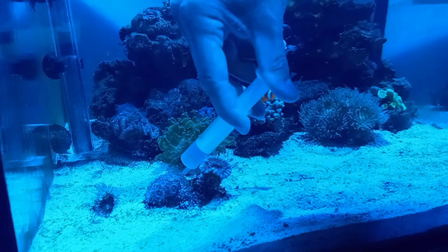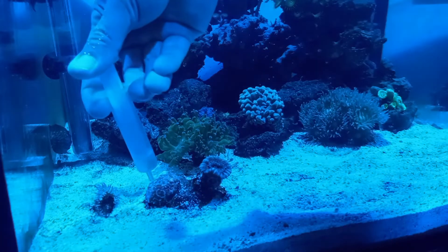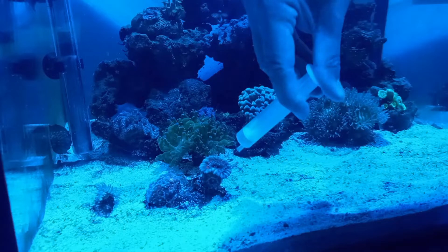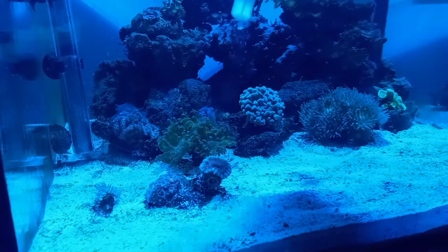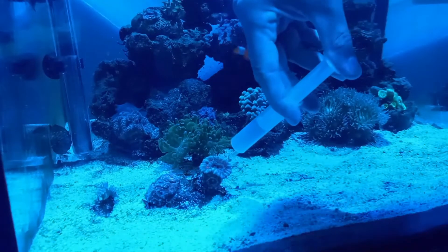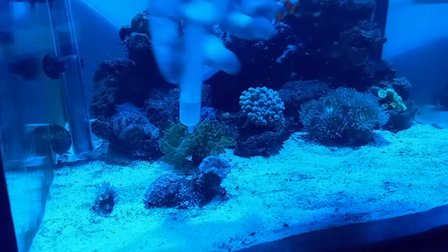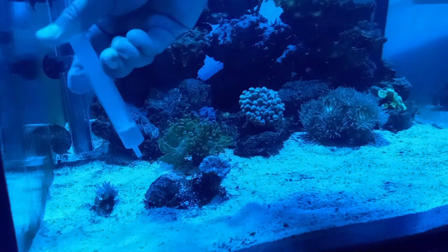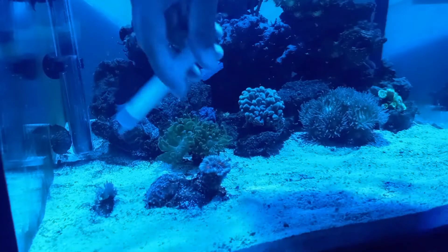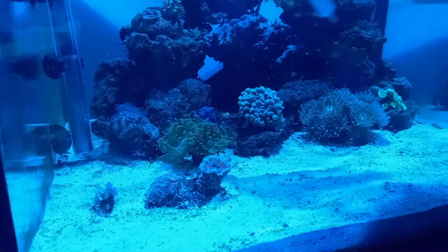A lot of times they retract — look at all those tentacles. We don't have a lot in here so it's looking pretty clear. We'll get a little more mix and shoot that out into the frog spawn — let's get some into him, and into that head that's probably not getting much light. You can see them retracting. The pineapples are open, and the dungeon corals really appreciate it — they love that stuff. Most corals do.